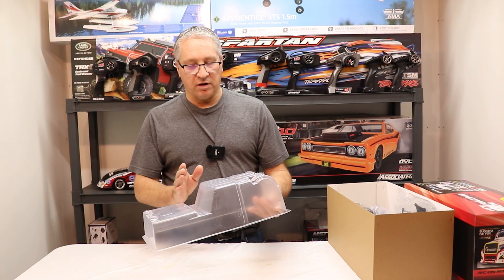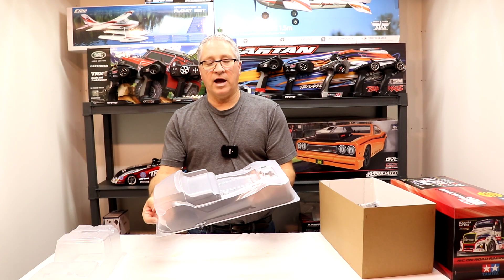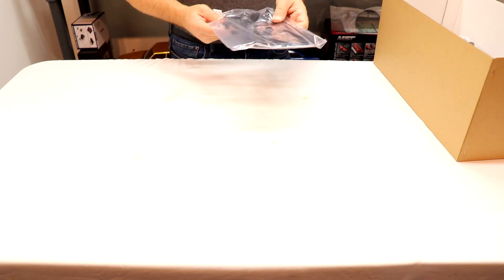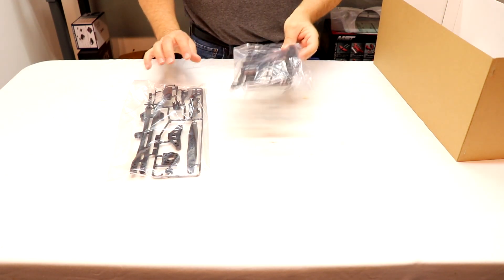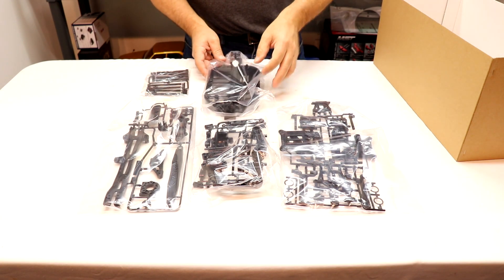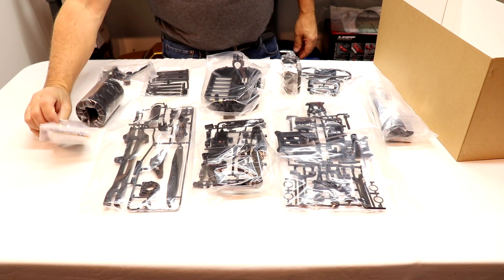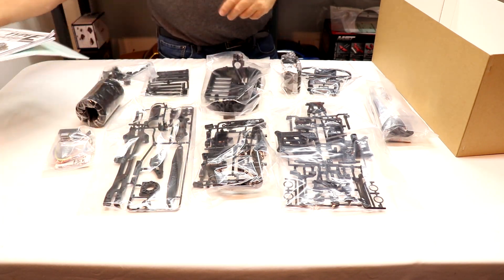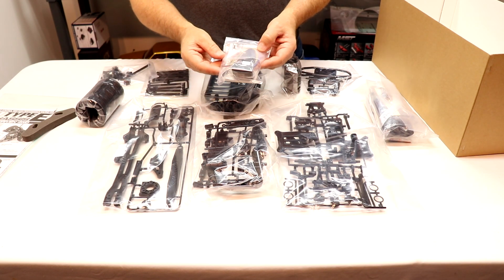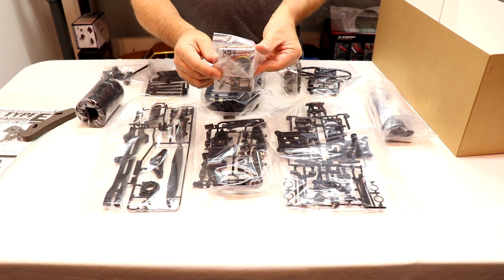Here we have the plastic body — this is gonna need to be cut apart and assembled. And we have the other half of the body. Next we'll lay out all the parts; looks like a lot of parts bags. On the side of the box it says you will need an ESC, electronic speed controller, but it looks like one comes with the kit.